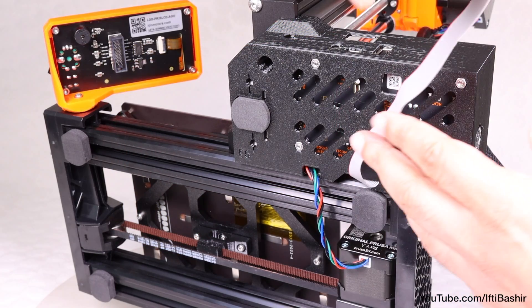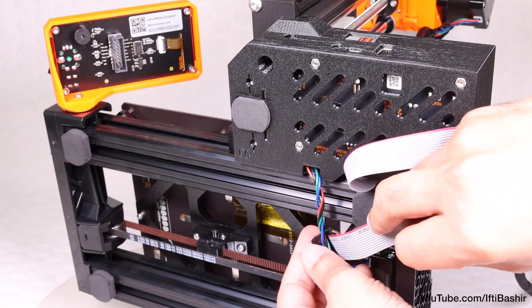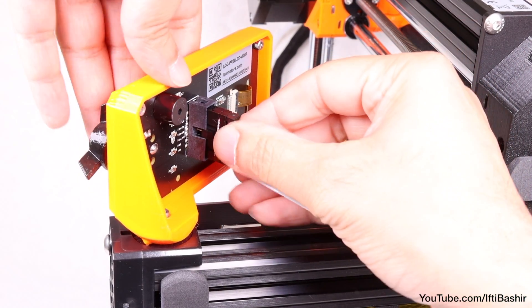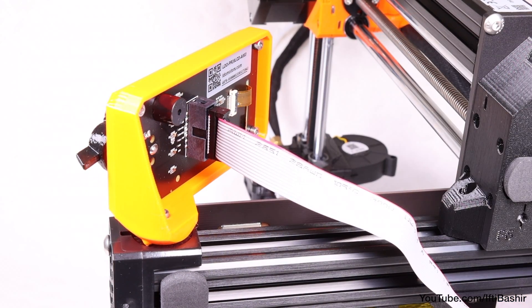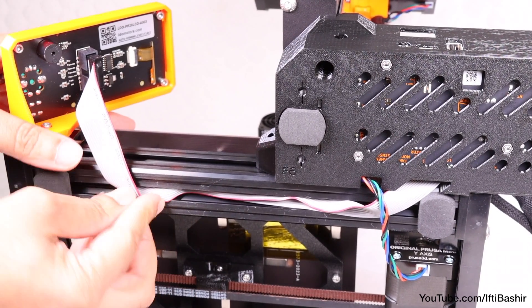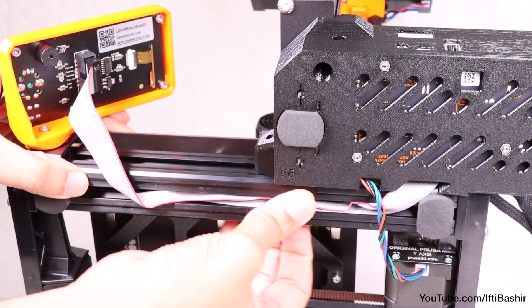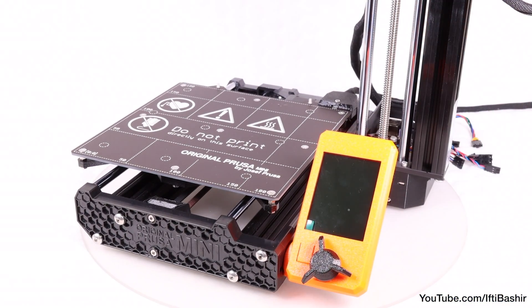Now carefully remove the free end of the LCD cable from the box with the electronics, and guide the cable between the Y axis motor cable and the extrusion, before connecting it to the rear of the LCD board, taking care with orientation of course. There is a notch present so it can generally only go in one way. Finally, tidy up by carefully folding and inserting the cable into the extrusion. Take care to leave some slack at the display end, just in case you wish to reorientate the display later. And that's pretty much all there is to it — the display assembly is now connected and complete.